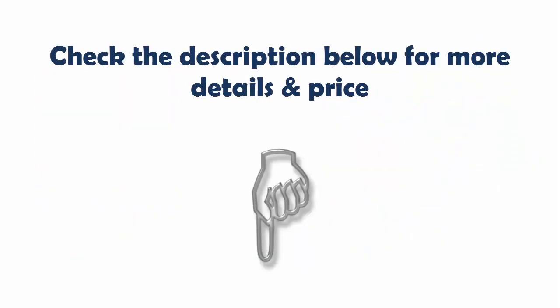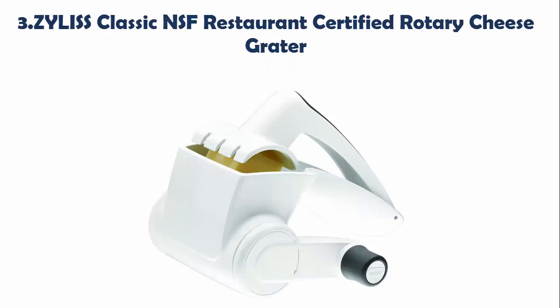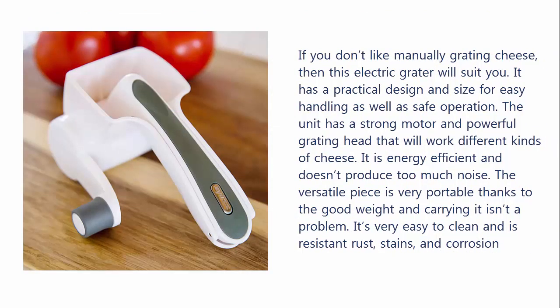Check the description below for more details and price. Our list at Number 3: Zilla's Classic NSF Restaurant Certified Rotary Cheese Grater. If you don't like manually grating cheese, then this electric grater will suit you. It has a practical design and size for easy handling as well as safe operation. The unit has a strong motor and powerful grating head that will work with different kinds of cheese. It is energy efficient and doesn't produce too much noise. The versatile piece is very portable thanks to the good weight, and carrying it isn't a problem. It's very easy to clean and is resistant to rust, stains, and corrosion.